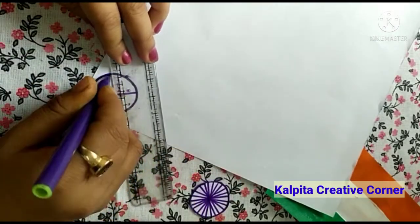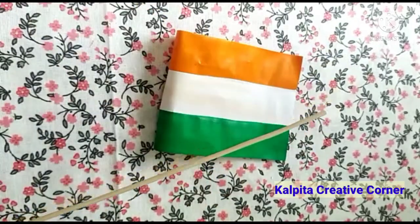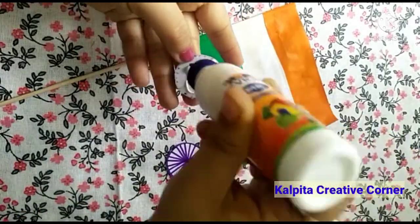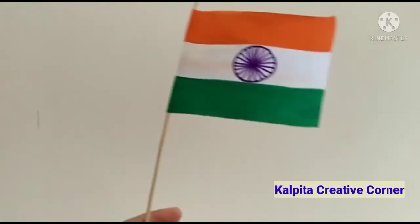I will fold this paper. I am going to stick my flag — making it ready. So I am going to make my flag ready.